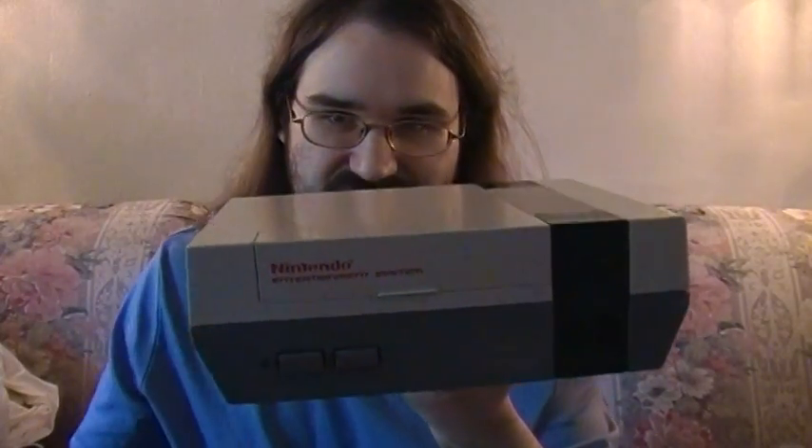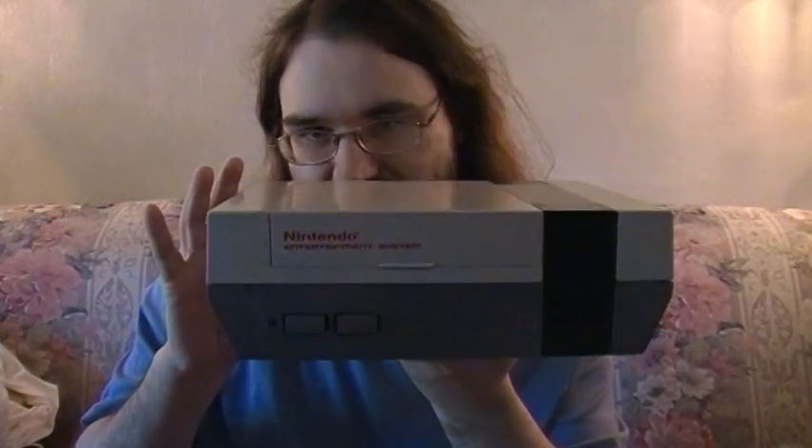I didn't have to replace the 72-pin connector until a couple years later, and it still works. Hopefully this system will last forever and I won't have to do any more maintenance, except probably replace another 72-pin connector, but probably not in the near future.